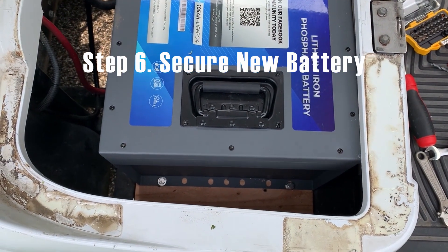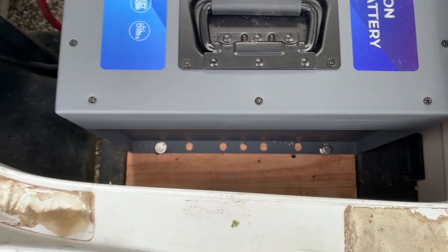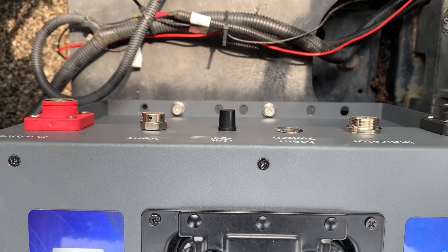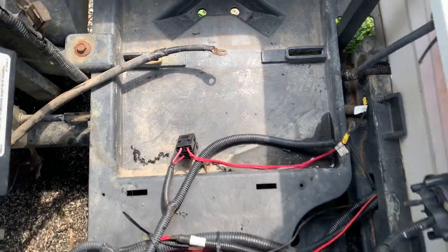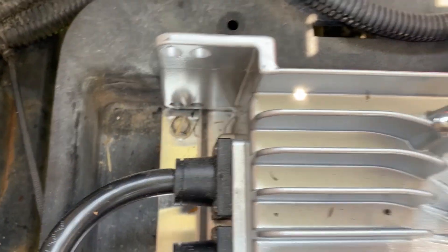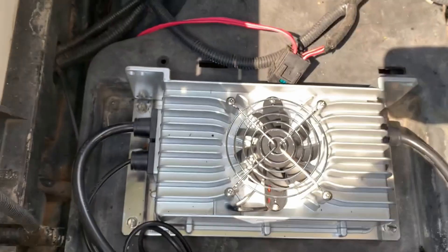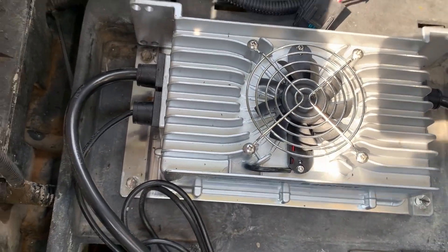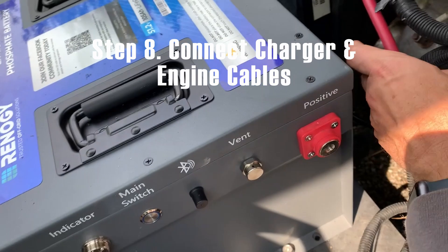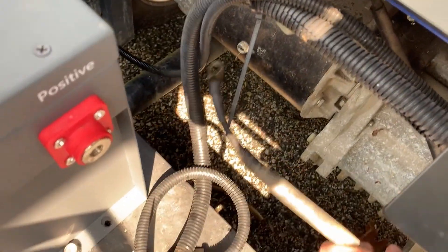The battery is now installed in the cart. I bolted it down to the newly added block of wood with lag bolts and lock washers, and on the other side I used the bolts provided by Renogy to bolt it down to the original plastic tray. The next step is installing the onboard charger into that open space — super easy. I used four stainless steel machine screws drilled directly into the plastic, which was soft enough to hold it securely. The last step is connecting the charger to the battery terminal and connecting the positive and negative battery cables.